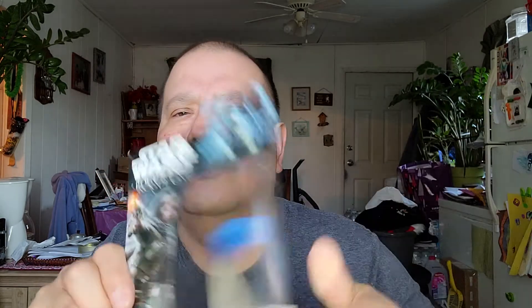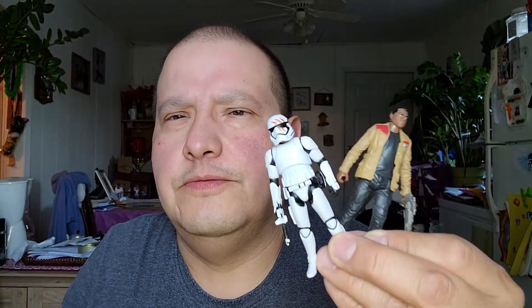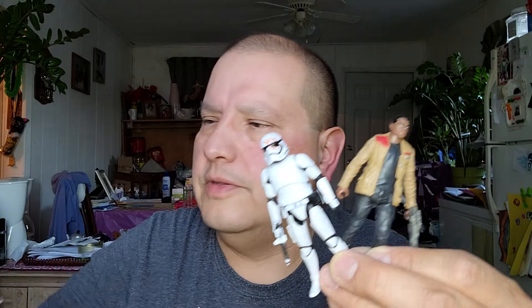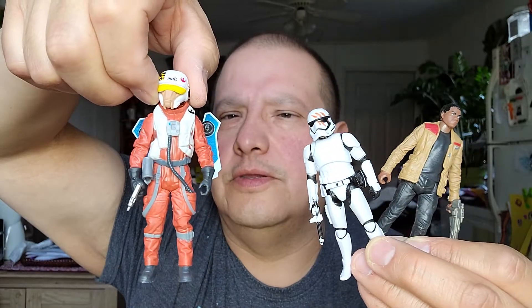Okay, that's my Force Awakens figures and my one Rogue One figure. So I got two Finns, a Rey, a pilot guy, and the Rogue One figure. Five figures total — that's what I bought this week.